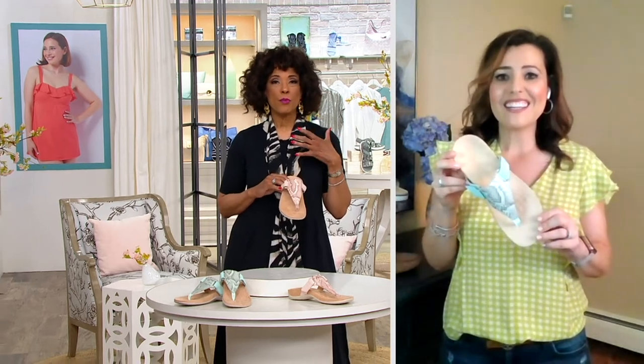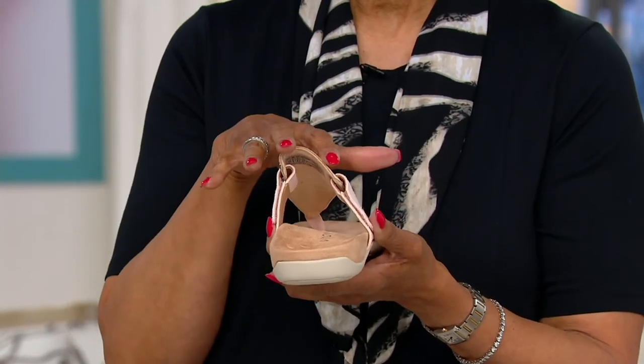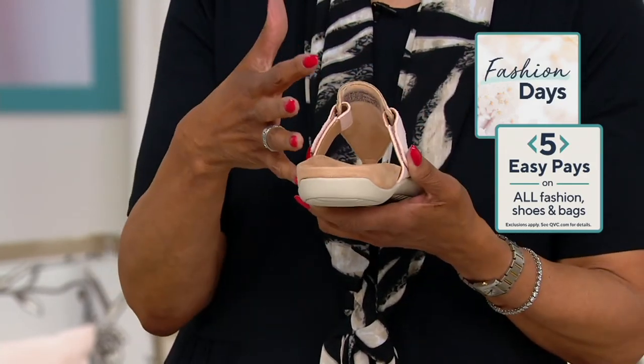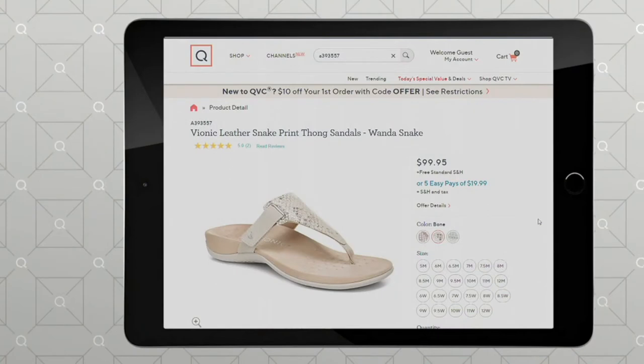It's one of the ways that many people first discover Vionic, and it's sort of the surprise that, yes, it's a thong sandal and, yes, it's got that podiatrist-designed orthotic footbed — which everyone can benefit from, because it was based on figuring out the best position for all feet, not just those who might need a special custom orthotic. So we can all benefit when we've got this technology in our sandals. If you want the Wanda Snake, let us know which color: we have blush, seafoam, and bone. Medium 5 through 12, wide 6 through 12, and we do have this style in both whole and half sizes.